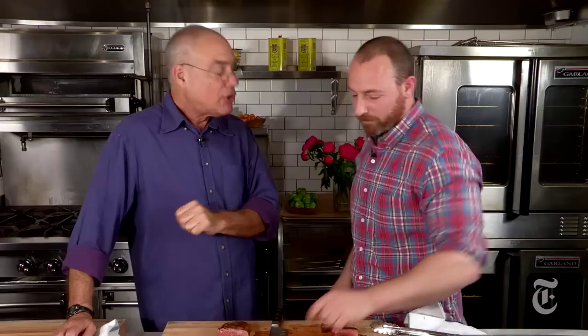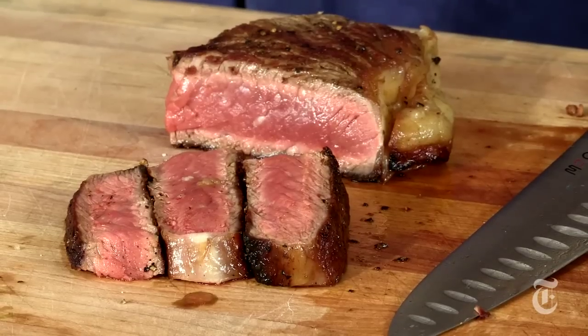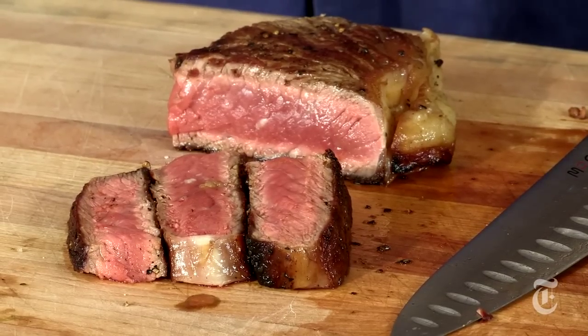Really buttery. The grass-fed — chewier for sure. Even though it's certainly not overcooked, I always think it has a bigger flavor to it. I was going to say better flavor, I think.